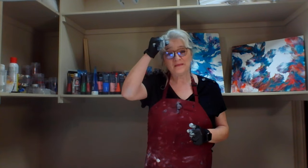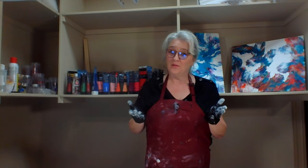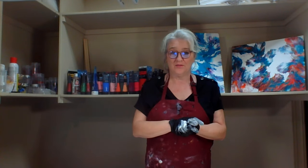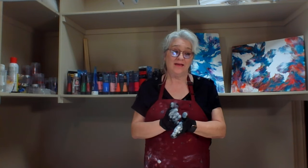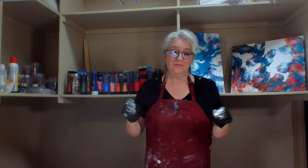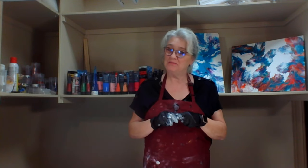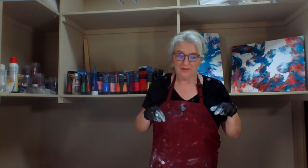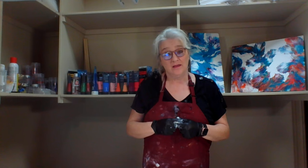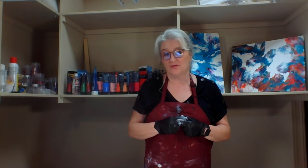Hey y'all, welcome back to my channel. If you're still following me after the last couple of episodes, I really appreciate it. I talked about my market in one video, shared how bad it was in another, and in my last video I tried a puddle and swipe that didn't really turn out that great — it was very mediocre. So it's been a stressful week around here.